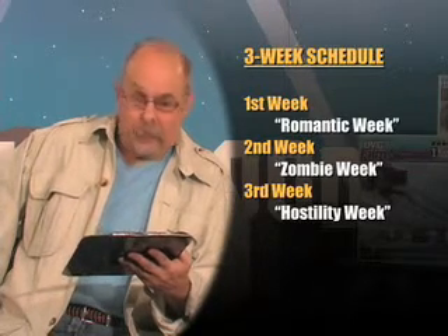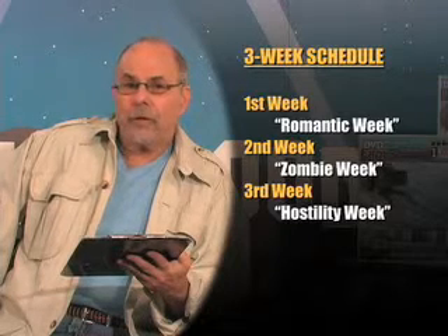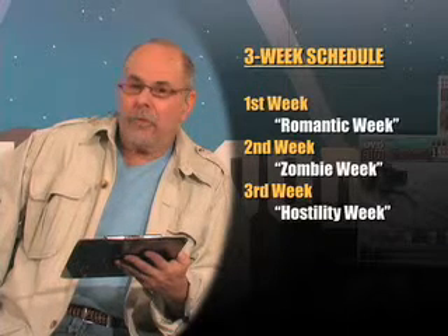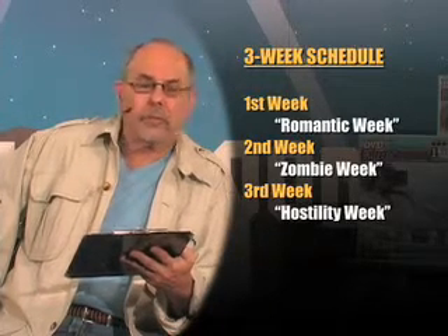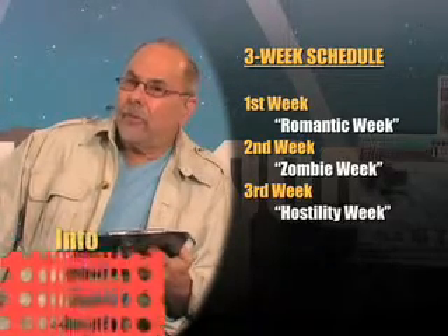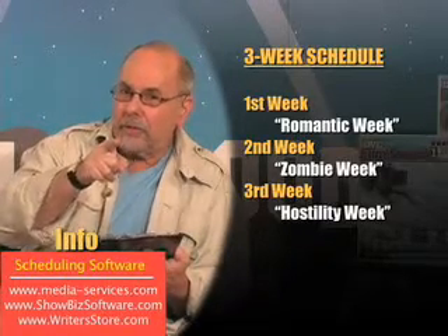The first week of every shoot I call the romantic week — and you'll get through it. The second week, after these 15 to 18-hour work days, becomes the zombie week. And if you change location come the second week, half the cast and crew will never find it. But somehow you power through and get the zombie week done. The third week of every shoot is the hostility week, when everybody's nerves are frazzled, everybody's uptight, and everybody in your cast and crew is probably gonna hate you — the producer who created this thing. They'll start saying things like, 'I thought this was gonna be a professional shoot.'